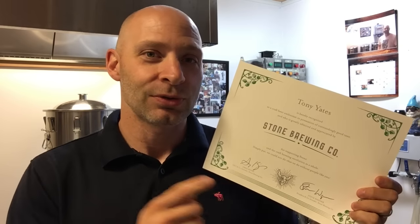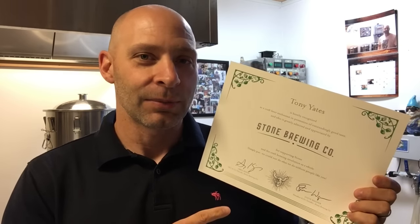I opted for the choice to go to the grand opening of the Berlin brewery. Greg and Steve signed this — it reads: 'Tony Yates is hereby recognized as a craft beer enthusiast in possession of outstandingly good taste' — that's debatable — 'and who is greatly admired and appreciated by Stone Brewing Company for supporting Stone and the craft brewing revolution as a whole. Simply put, we could not do what we're doing without people like you.'